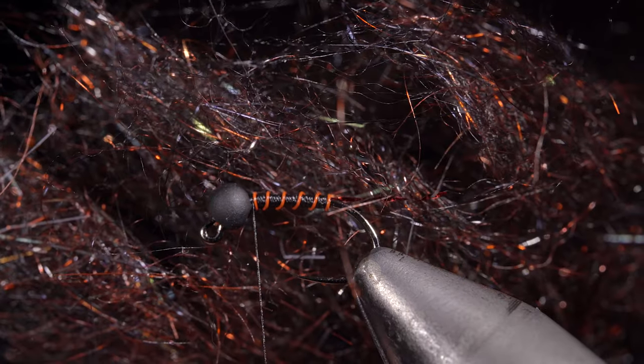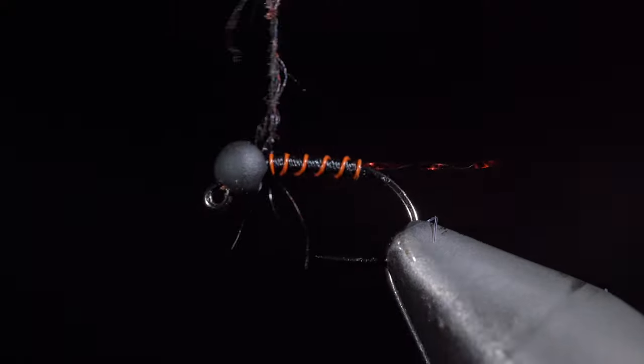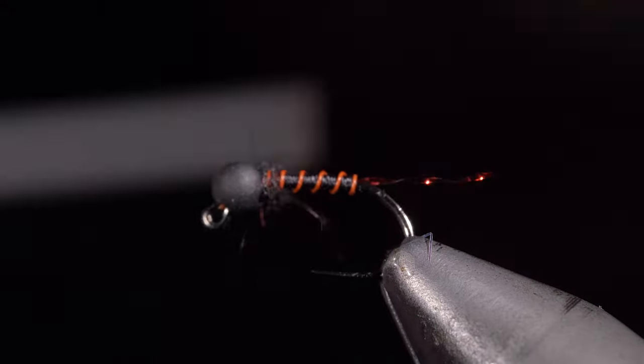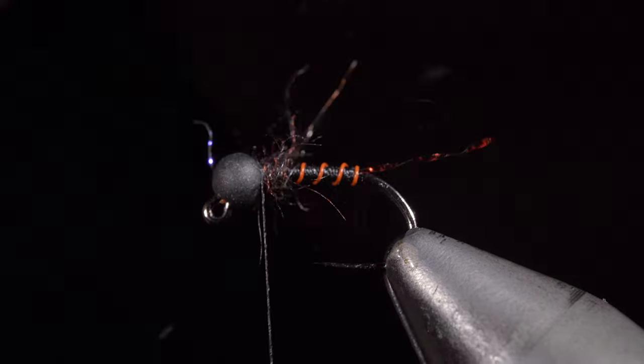Next, we'll grab some dubbing — this is one of my new favorites, you can find it in the links below. Create a dubbing noodle and wrap it just behind the bead, then brush it out to give it a nice buggy look.